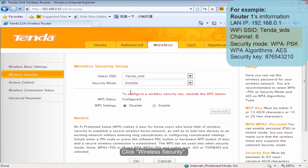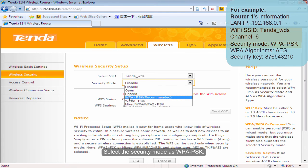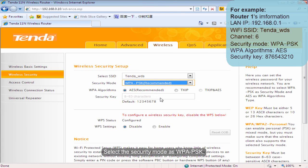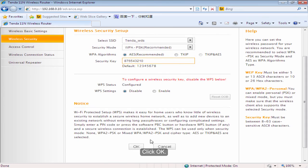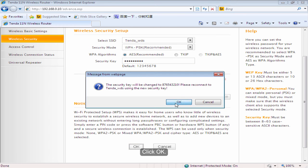Click Wireless Security. Select the security mode WPA-PSK. Input the security key of your uplink router. Click OK.